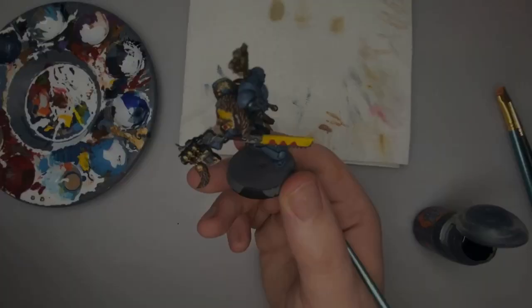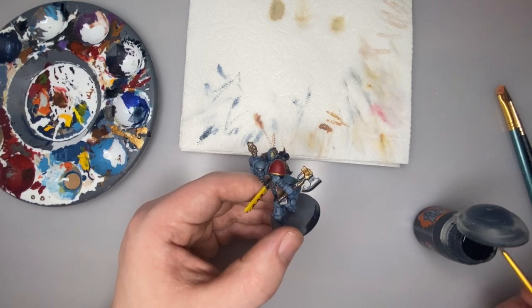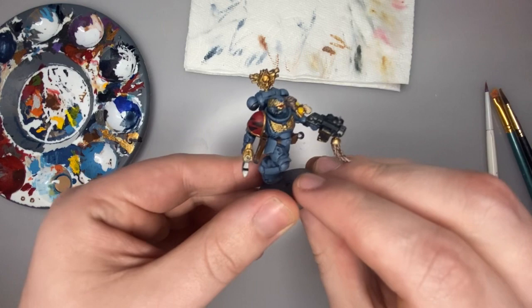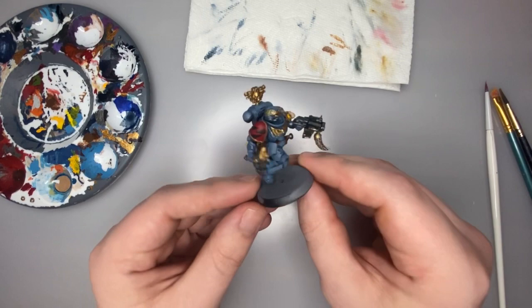With those chainsword triangles done, we're going to do something similar on this shoulder pad. Space Wolves are known to make triangular shapes on their right shoulder pauldron to denote the squad they're in. I'm going to start making a triangular-like shape like this, and with that — correcting just a couple of those lines — our Space Wolf is ready for battle. He's painted to what I would consider tabletop standard, ready to be used in the game and just look awesome. I hope this helps and that you'll be out there painting your own Space Wolves and adding your own spins and twists. See you next time.